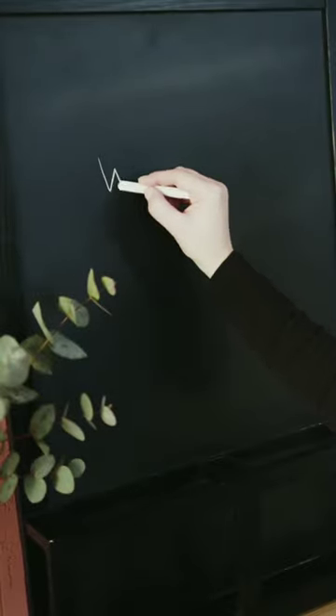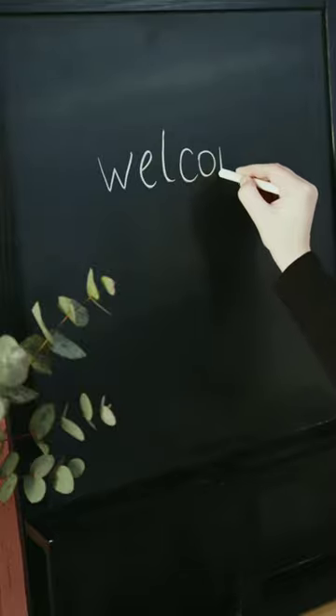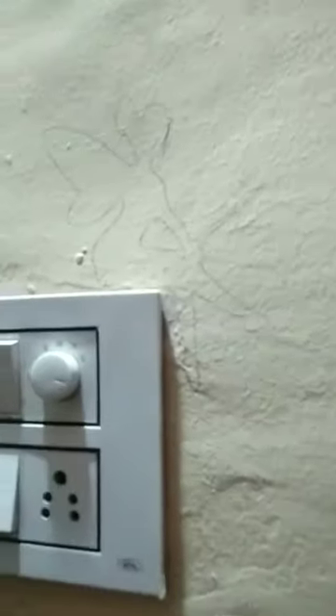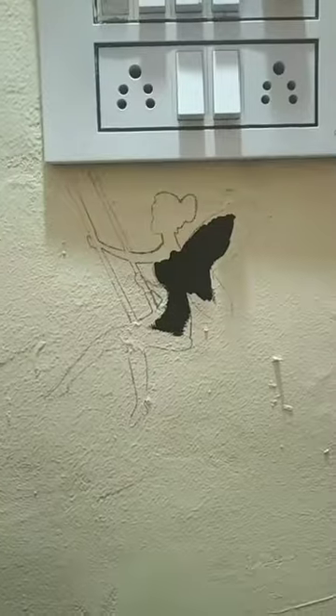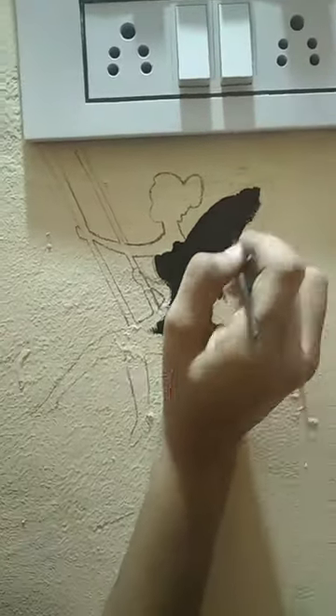Hello guys, welcome back to our YouTube channel, the Dodke Sisters. Today we are going to paint our switchboards. First of all, select the design you want and trace it on paper. If you are good at drawing, you can draw directly on the walls, but here we have made a cutout and then traced the outline. Now let's start painting — we are using black oil paint, but you can use any color of your choice.